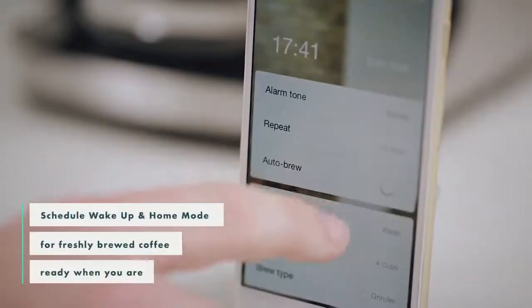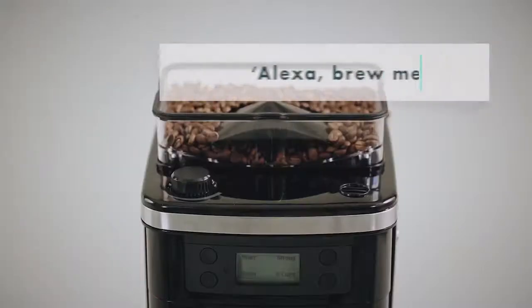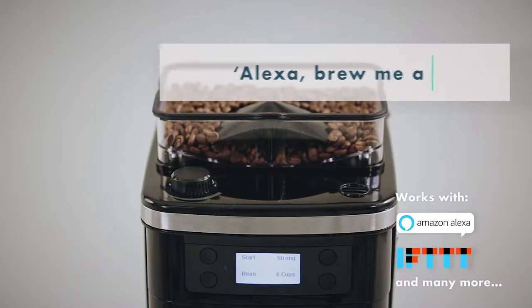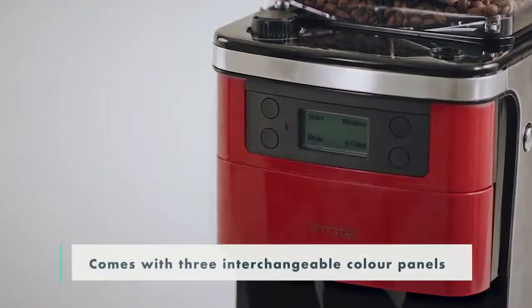Set alarms and prompts in the Smarter app, like wake up and home mode. Smarter Coffee can now link to other smart devices in the home, and you can choose and change your color to suit your kitchen style.